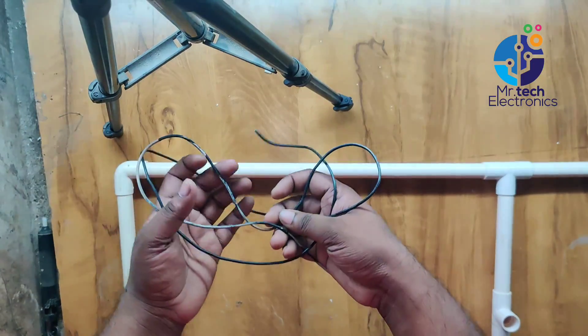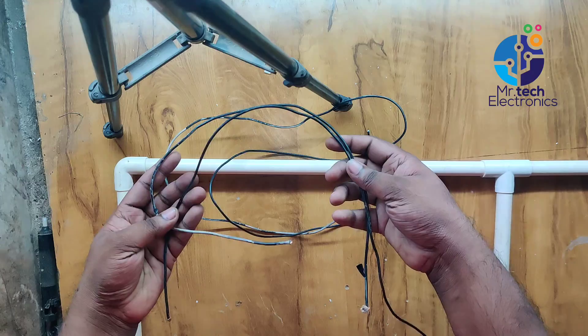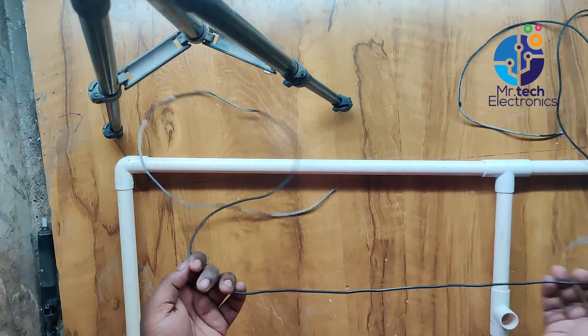Connect the electrical wire pieces on this frame using sellotape. The length of the electrical wire is exactly the same as the length of the antenna as shown in the diagram.